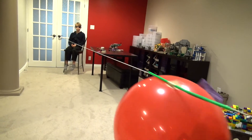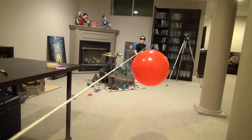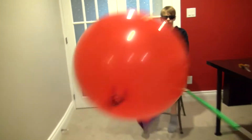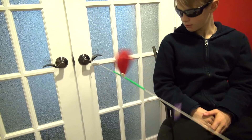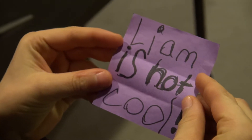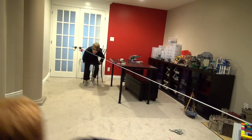Five, four, three, two, one — blast off! Hey, look! A message! What does it say? Liam is not cool! Get back here, Liam!